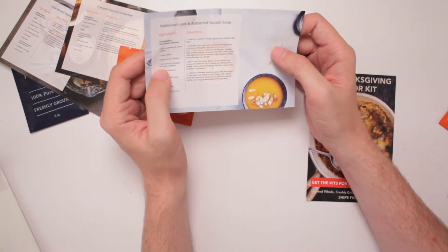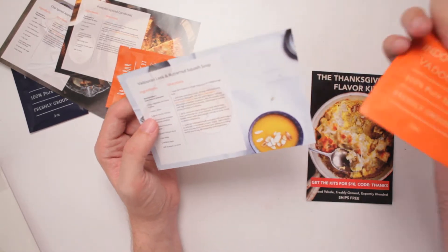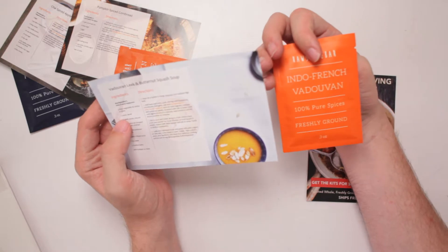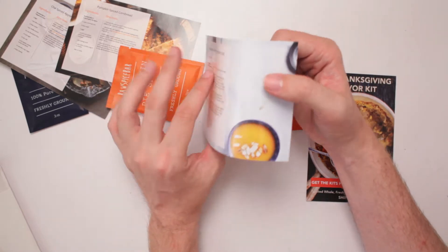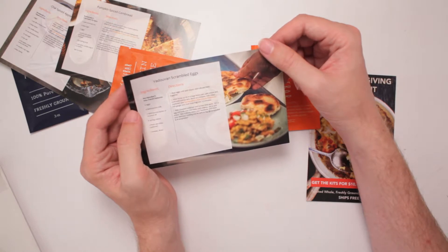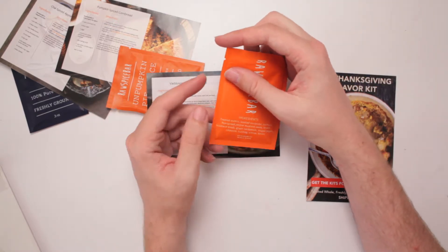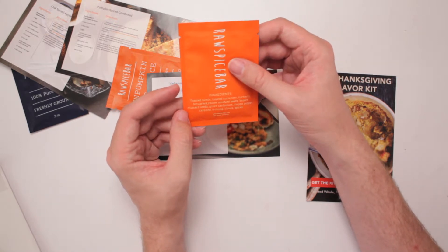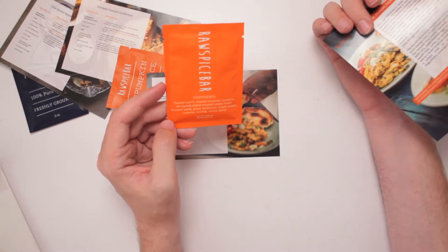Vandovin leek and butternut squash soup. And that's the Indo-French Vandovin spice — some kind of healthy soup with medium leeks. Vandovin scrambled eggs — oh, this might happen more. Six eggs, milk, butter, onions, chiles, tomatoes. Looks like an omelet of sorts. This has got everything in it: toasted cumin, toasted coriander, turmeric, fenugreek, yellow mustard seeds, brown mustard seeds, green cardamom, lipo pepper, cayenne, nutmeg, cloves, and spices.